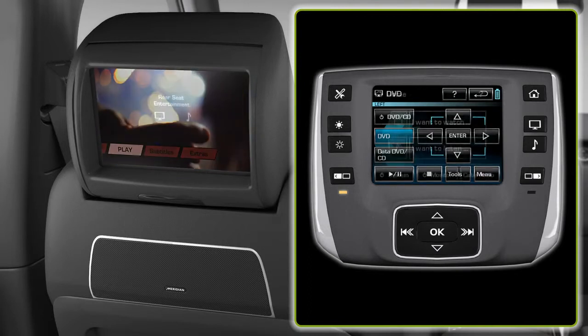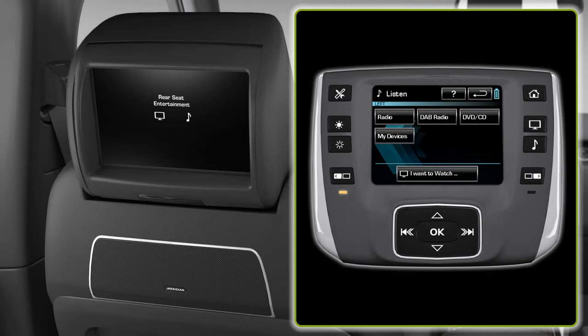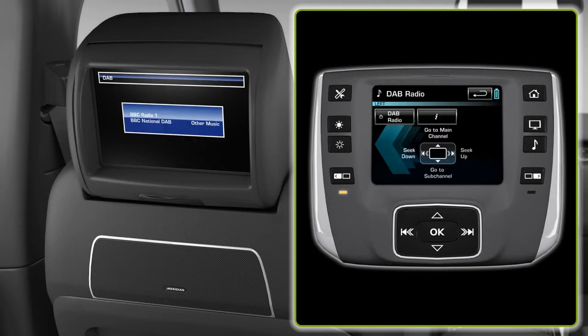To select a radio station, from the home screen select 'I want to listen'. All audio source options appear on this screen. Select DAB radio. Press the hard button to seek up to the next available station.